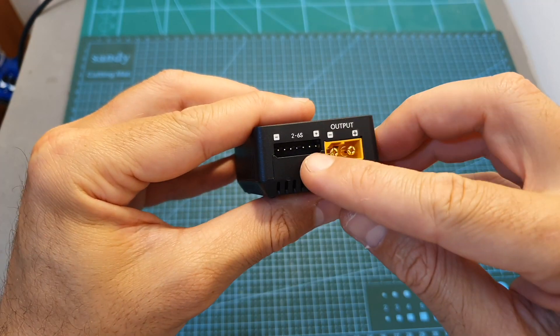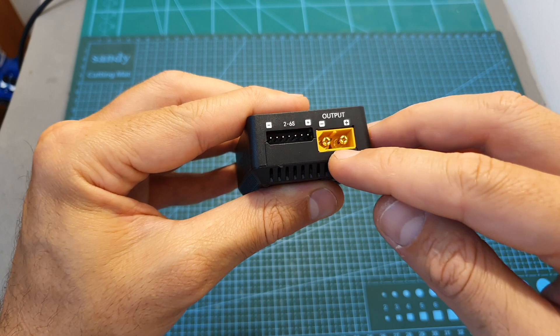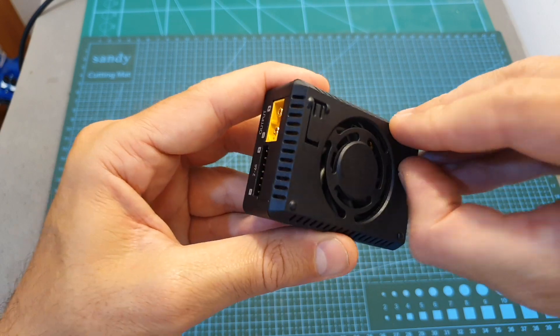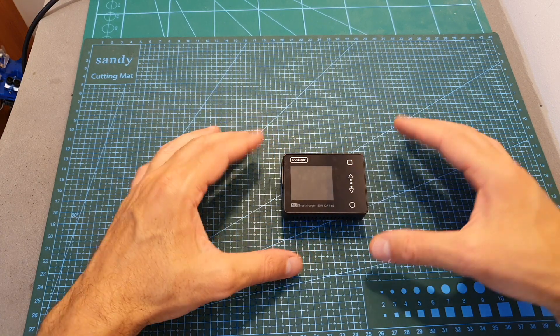On the right side of the charger we can find the output ports — a balance plug that supports up to 6 cells and next to it a male XT60 connector. On the back of the charger we can find the fan and also kickstands which are going to enable you to operate the charger more conveniently when placed on your table.